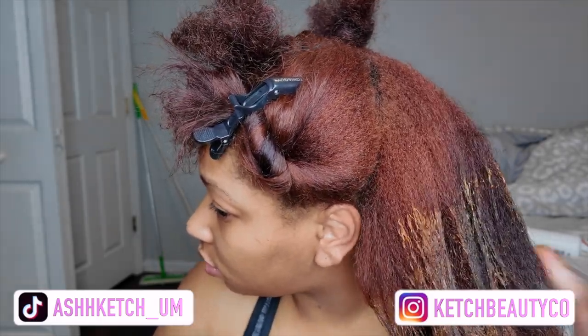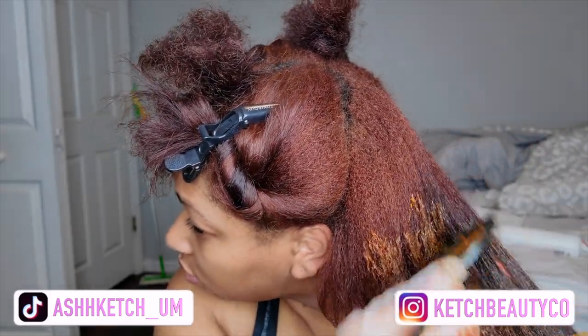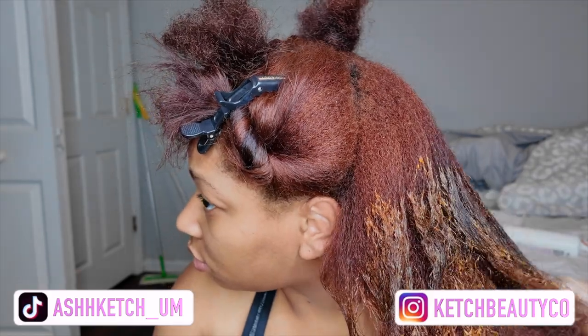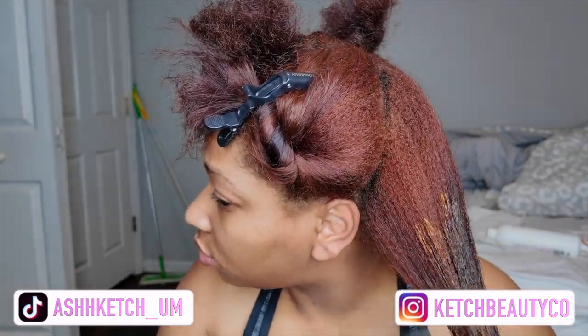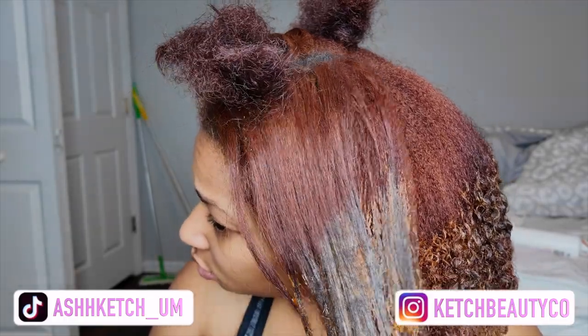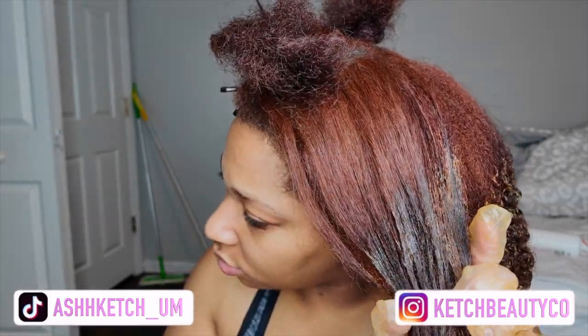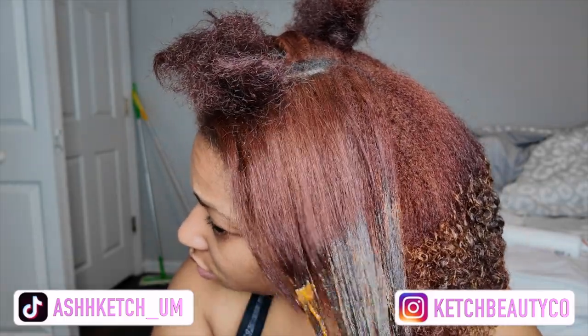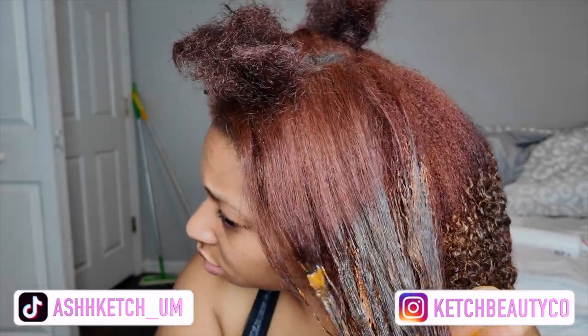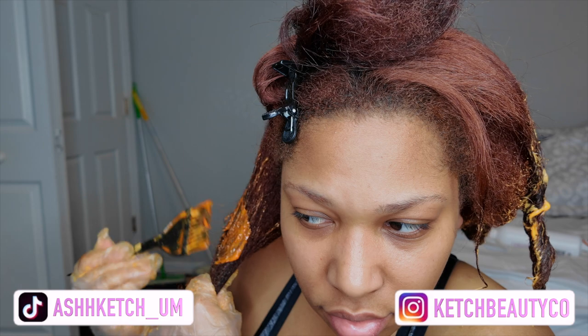I'm coloring the ends first because, as you know from my previous video, I had box dye on the ends of my hair, so it didn't take to the color as well as it should have. I'm just trying to lighten that a bit — it honestly won't get to the point of matching. I probably need to actually bleach that section and strip the color completely, but I was doing this at like 12 o'clock at night and I just didn't have time for all that.